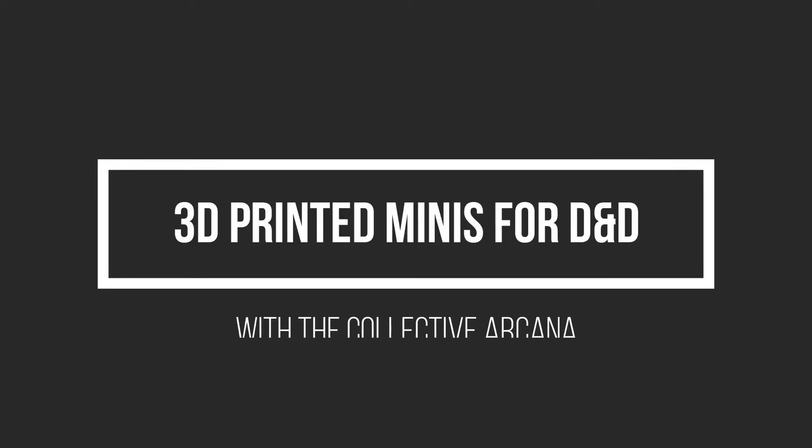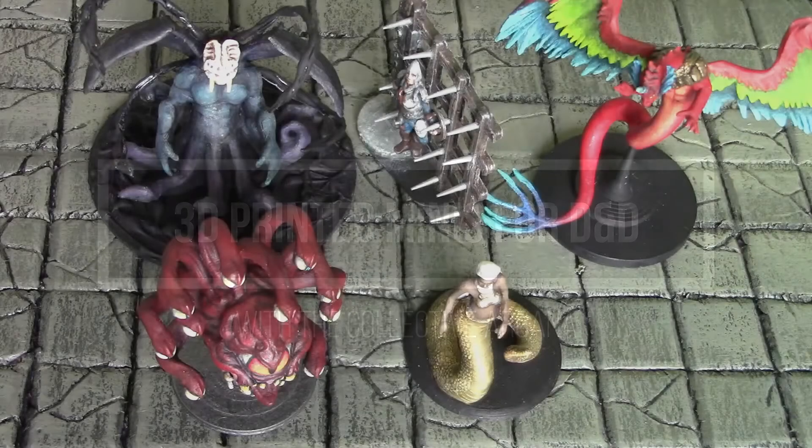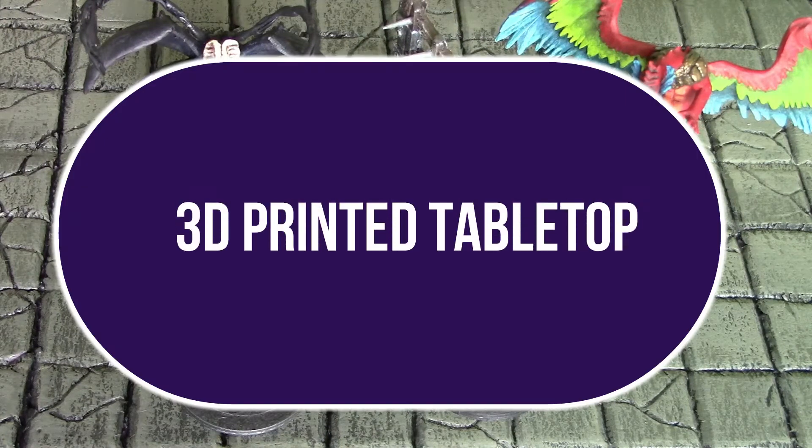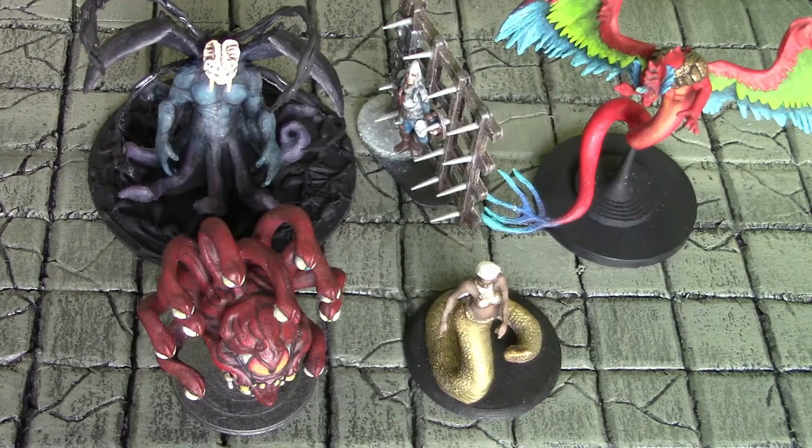Welcome to The Collective Arcana, the channel all about tabletop gaming. Today I just wanted to talk about 3D printing minis — more so about the process after they're printed rather than how to print them. There are some really great channels out there on how to set up your printer and your software. One of my favorite channels is called 3D Printed Tabletop, so I recommend checking his channel out. He's got a lot of great advice.